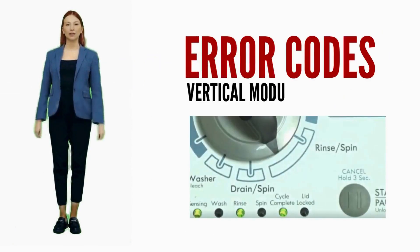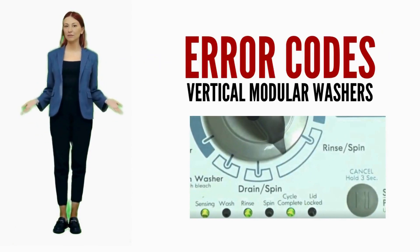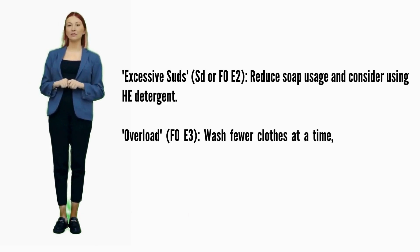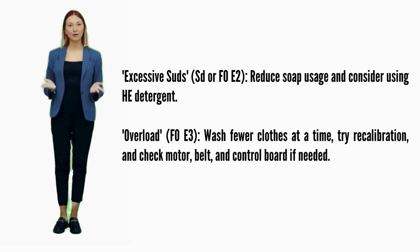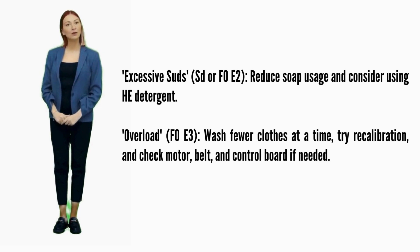In this video, we are discussing error codes and solutions for all brands of vertical modular washers. Let's break down the codes and how to fix them. Excessive suds — error codes SD or F0E2: reduce soap usage and consider using HE detergent. Overload — error code F0E3: wash fewer clothes at a time, try recalibration, and check motor, belt, and control board if needed.